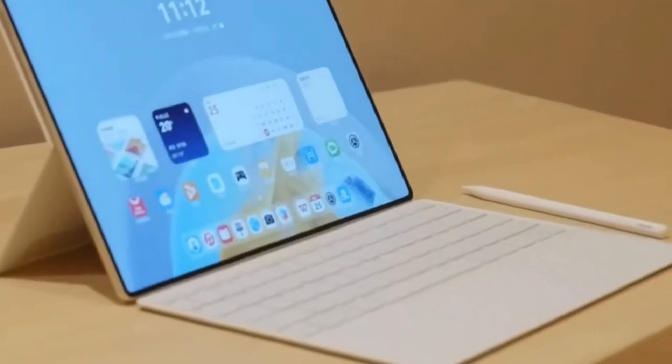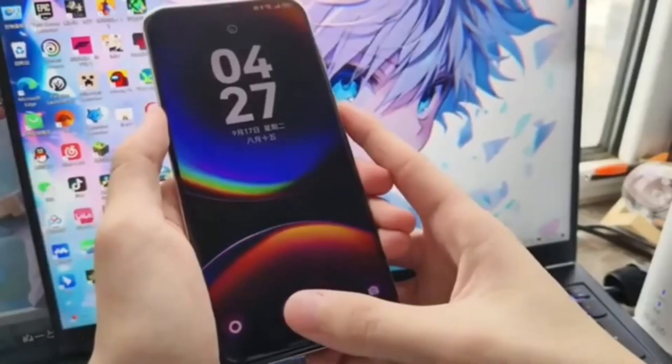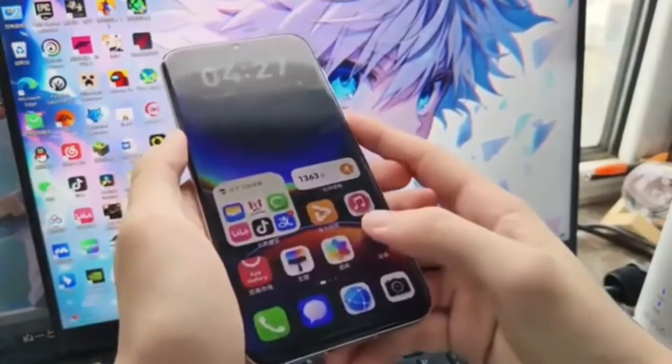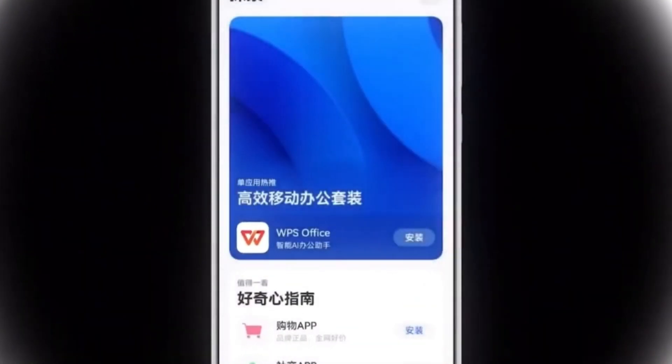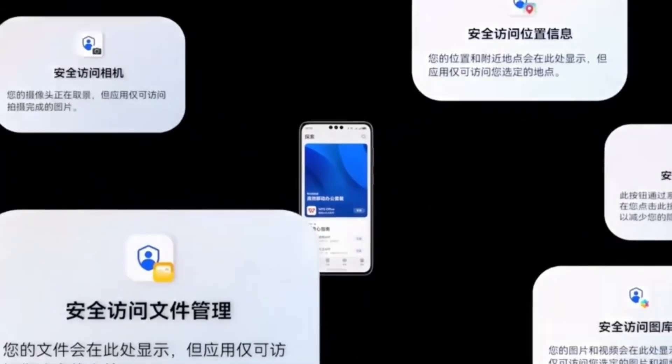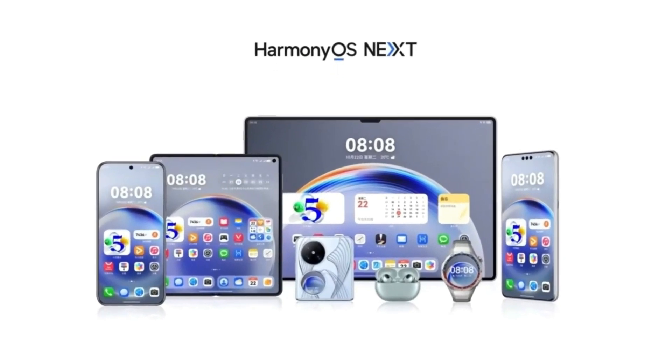Before installing HarmonyOS Next, it's crucial to back up your data. Take a complete backup of your device, especially third-party app data, to avoid data loss if any issues arise during the beta installation. Also ensure your tablet has at least 10 gigabytes of free storage space to accommodate the new software.